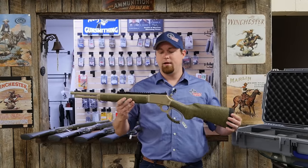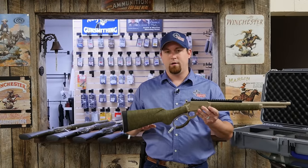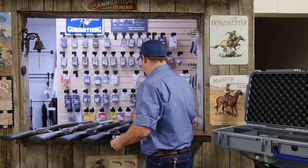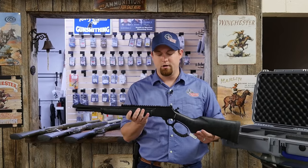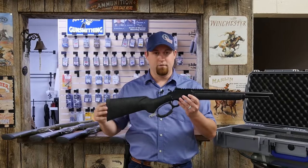First off, we have the 1894 Modern Lever Hunter in a tan Cerakote, green composite stock, tan webbing, chambered in .357 Magnum and .38 Special. We also have another 1894 Modern Lever Hunter in a black Cerakote, black stock and grey webbing, chambered in .44 Magnum.